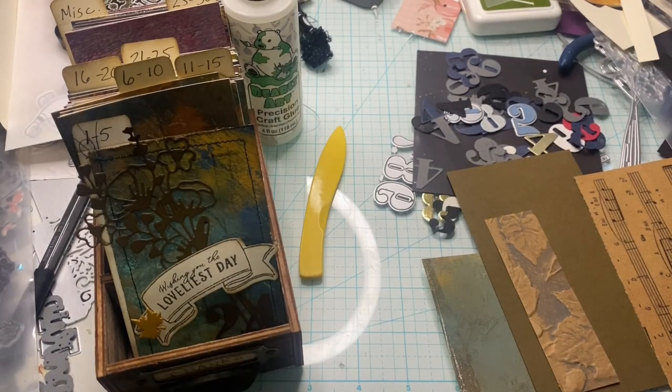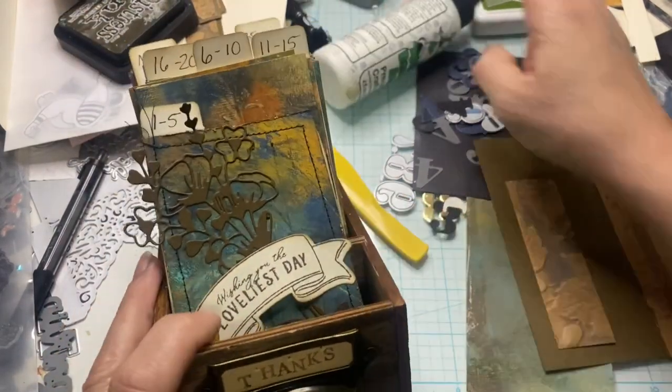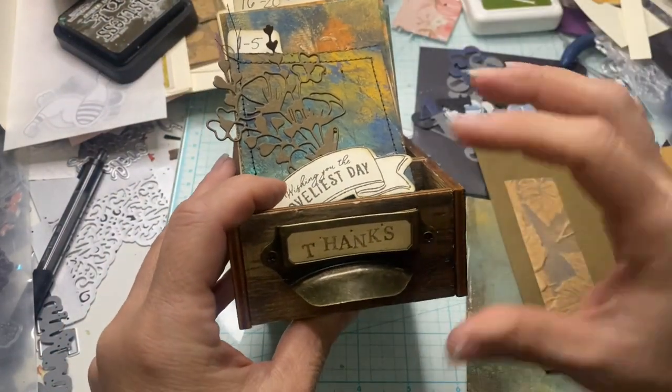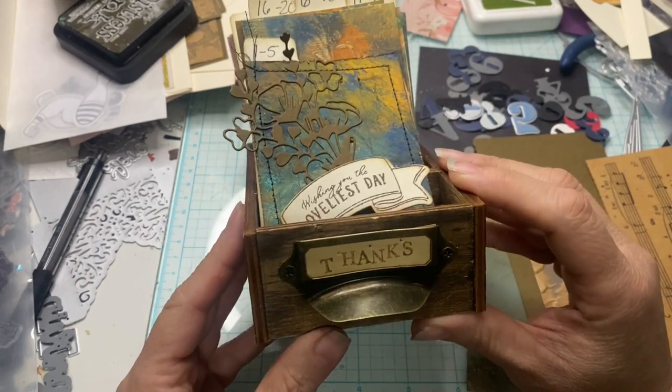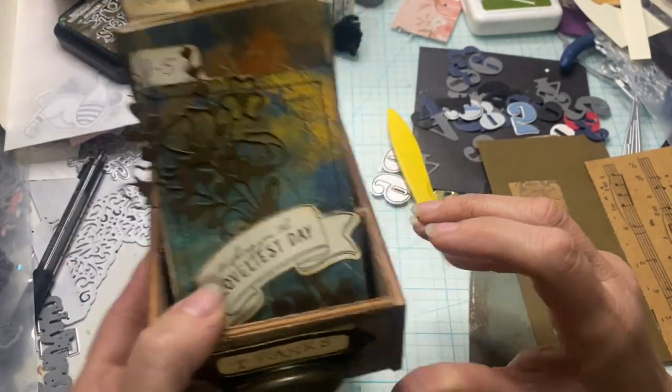Hi guys, welcome and welcome back to the channel. This is Tanya Scythe, you guys. Today is day one of our gratitude index box. We've already got the cover done — of course I did that in September. Let's go ahead and get day one, this being November 1st.